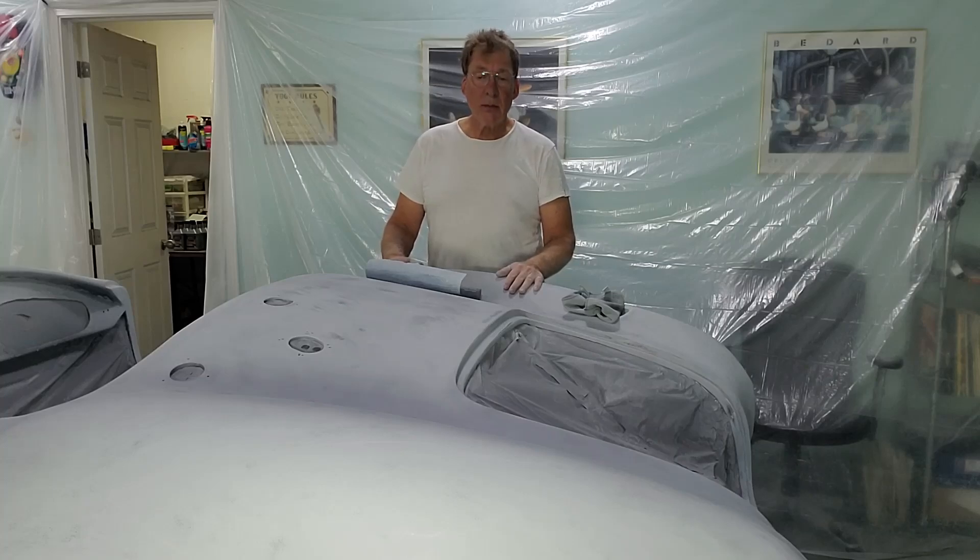Good afternoon and welcome back to the shop. We are in the final stages of preparation before we can paint this car.